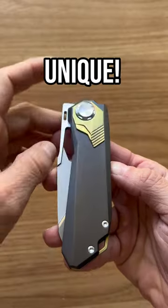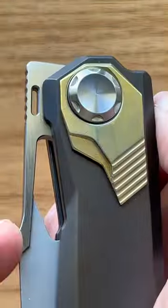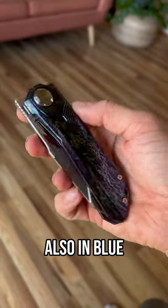It has a very unique button lock, and when you press the pivot, the liner retracts back into the frame. Now, you can open it with this button, the front flipper tab, or reverse flick it open. It is also available in this striking blue color.